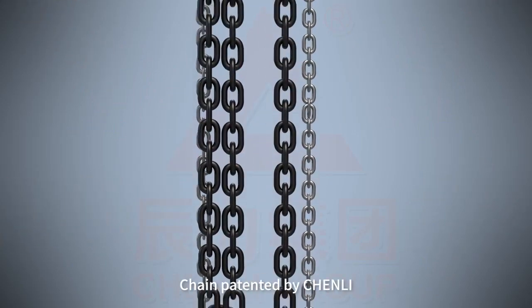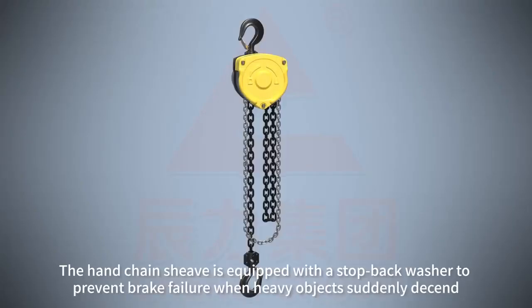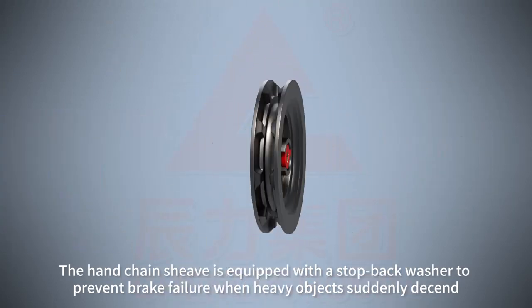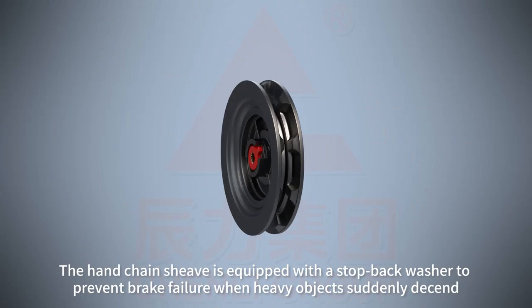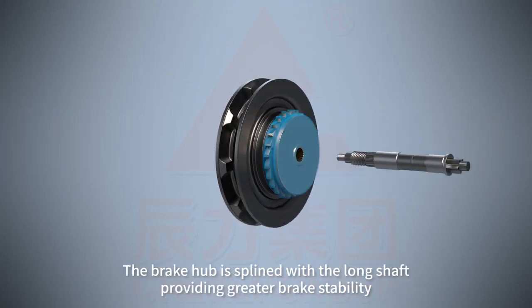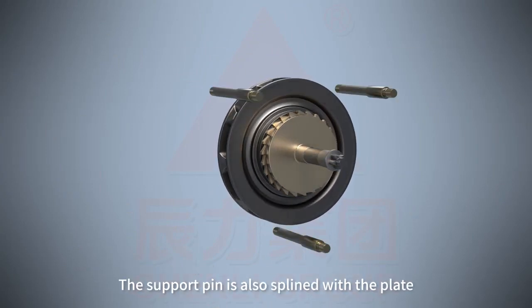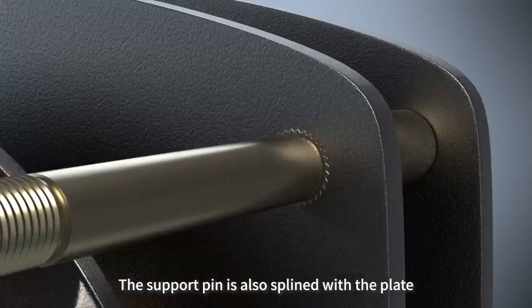Chain patented by Chen Li. The hand chain sheave is equipped with a stop back washer to prevent brake failure when heavy objects suddenly descend. The brake hub is splined with a long shaft providing greater brake stability. The support pin is also splined with the plate.